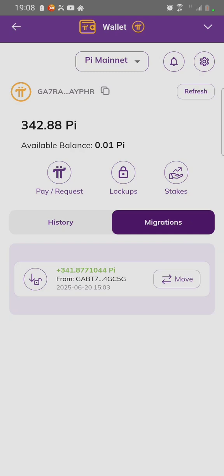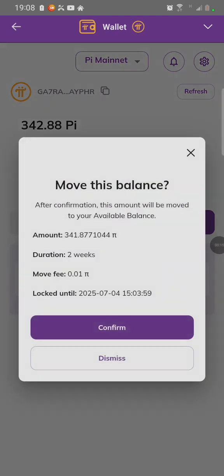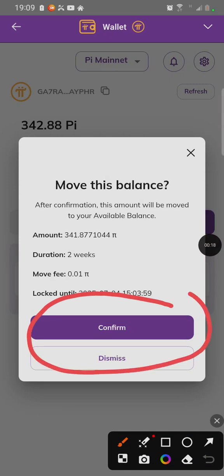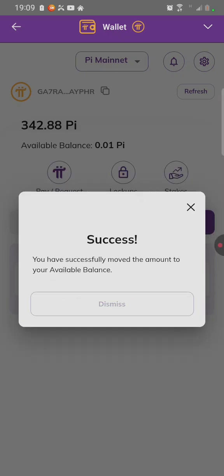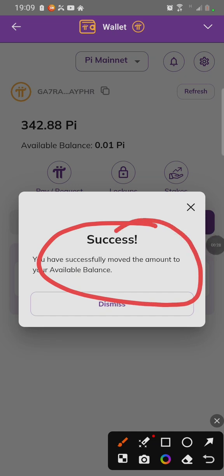To move the Pi, click on Migration, then click on Move, then click Confirm. After clicking Confirm, you can see it's successful, which means our Pi has been moved and our issue has been fixed.